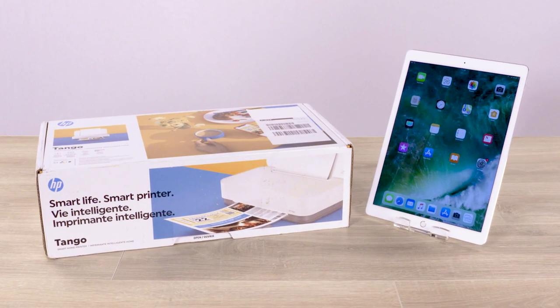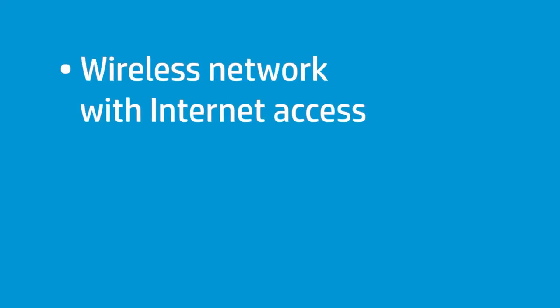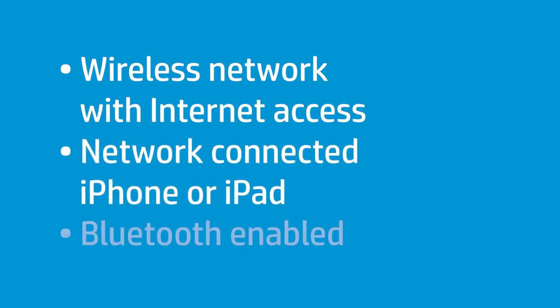Unpack and set up an HP Tango series printer using an iPhone or iPad. Before you begin, you must have a wireless network with Internet access, an iPhone or iPad connected to the network in which you want to install the printer, and Bluetooth enabled in iOS.